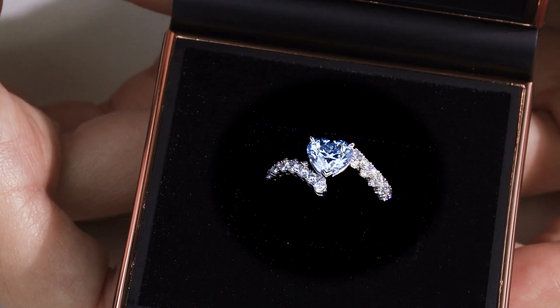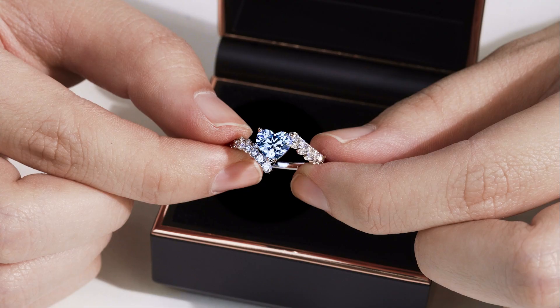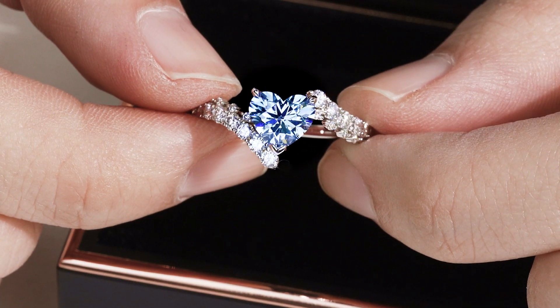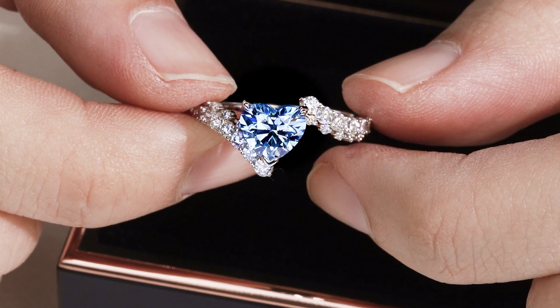In this unboxing we're going to be featuring a special patented custom cut blue lab-grown heart shaped diamond, the Heart 2.0, featured in a custom beastful green that's designed unlike any other. It also has the hearts and arrows optics of a round brilliant cut and has a really beautiful fancy vivid blue color.